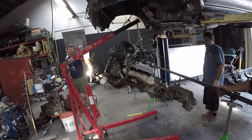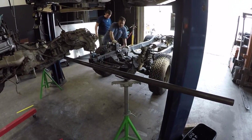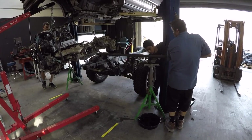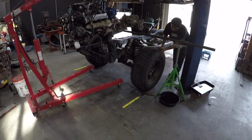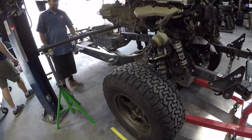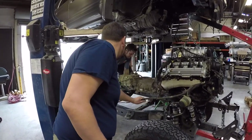They've got the 2UZ motor up on the picker and they're doing the technique again of getting the bar underneath. Now they're rolling the chassis back underneath the motor. Those yellow lines are going to help them line it up — they're a bit off on one side. They'll have to move it after they build the motor mounts. When you get ready to put the body in, that's when precise positioning matters.